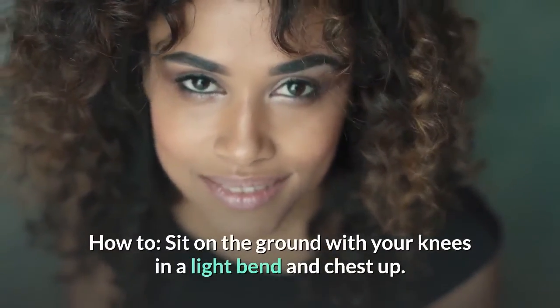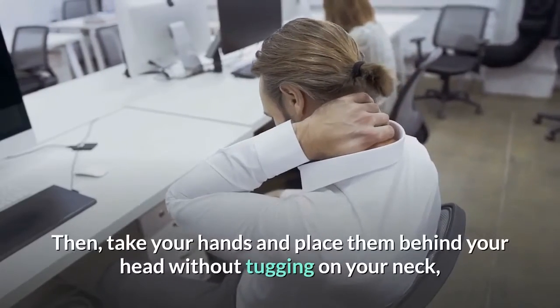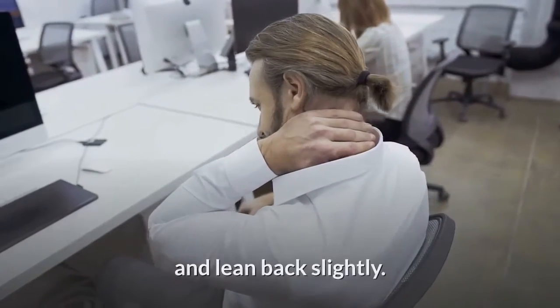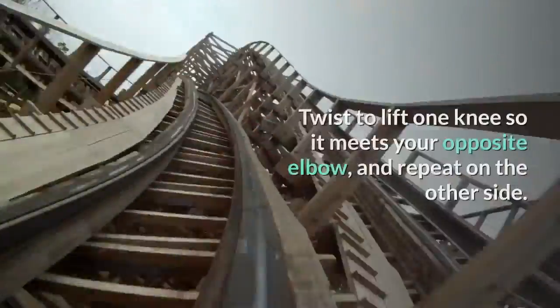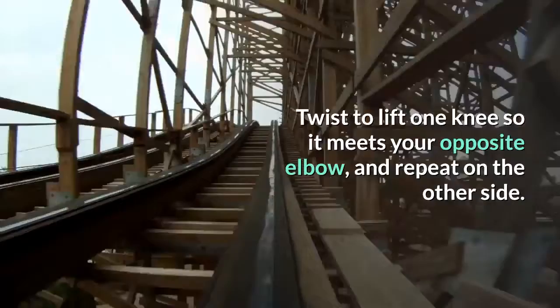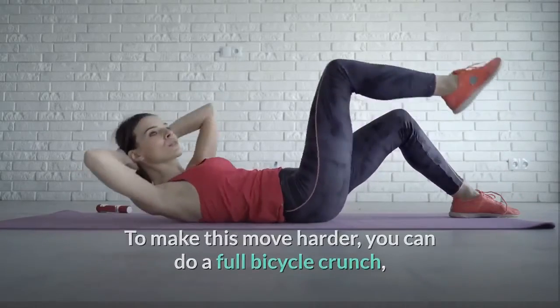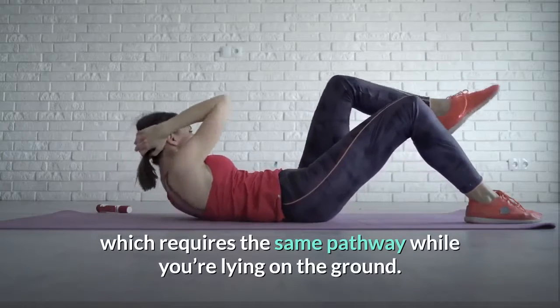How to: sit on the ground with your knees in a light bend and chest up. Then take your hands and place them behind your head without tugging on your neck, and lean back slightly. Twist to lift one knee so it meets your opposite elbow, and repeat on the other side. To make this move harder, you can do a full bicycle crunch, which requires the same pathway while you're lying on the ground.